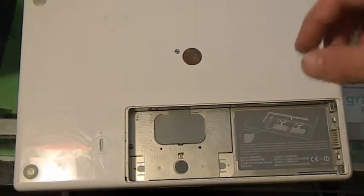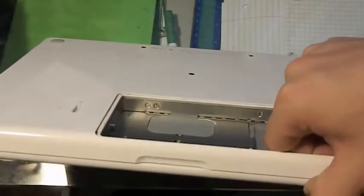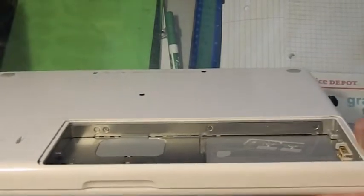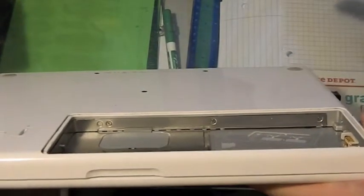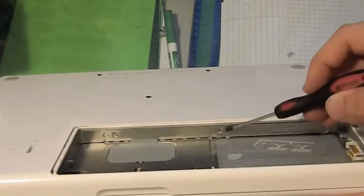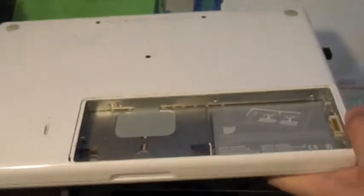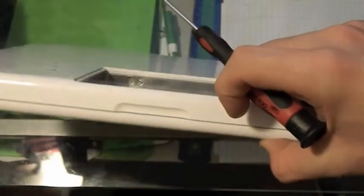Now after the battery, this next part is really important — I mean really, really important. What you're going to do is you're going to see these three screws right here: that one, this one, and that one. You're going to take those out by unscrewing them — ironically, because they're screws.